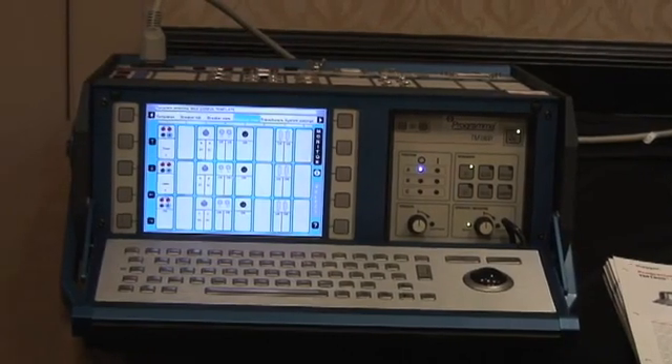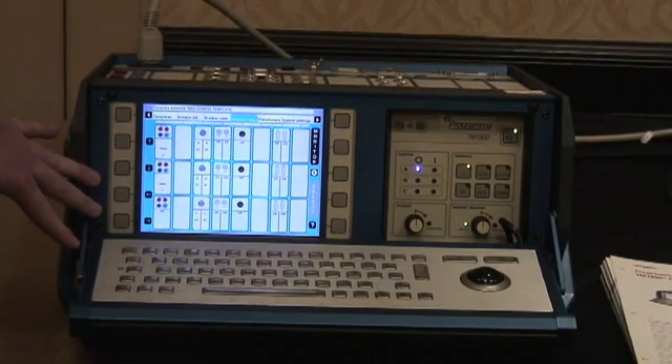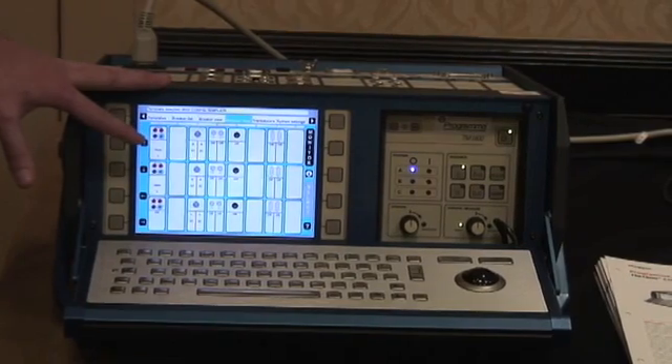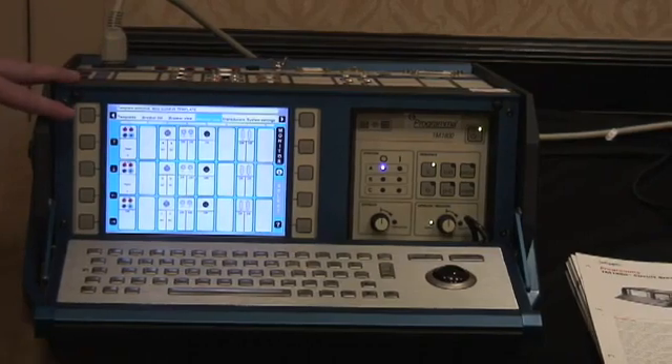Let's take a closer look at the TM1800 breaker timer. We have a built-in controller, so there is no need to take a laptop in the field to operate the unit. We also have the KABOWIND software that can interface directly with the controller. On board here you see we have a very large graphical display. This display will come up at the end of the test and show us all of our timing characteristics as well as our resistance measurements.